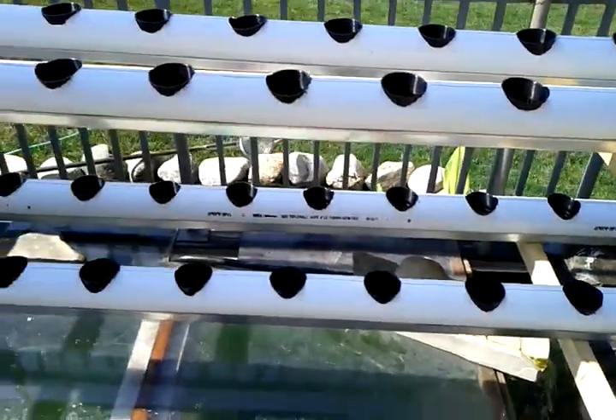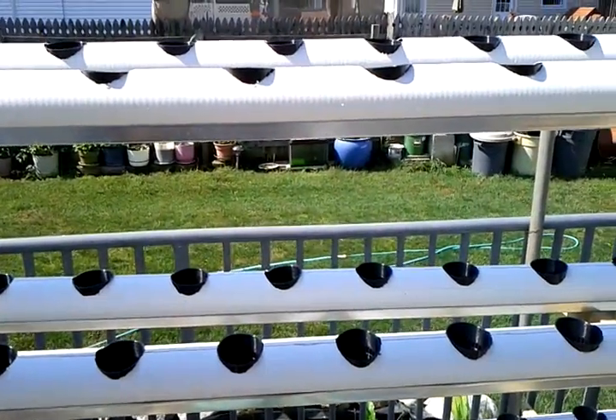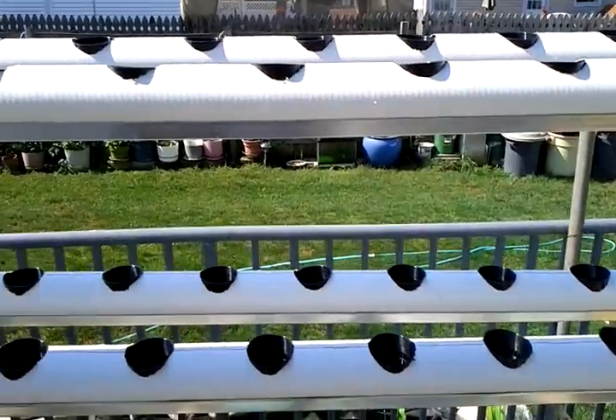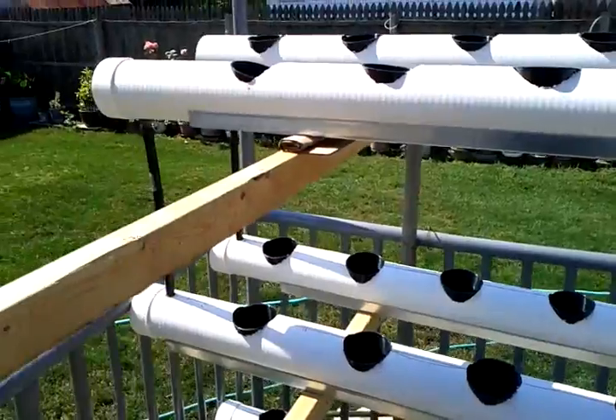If you guys don't know what a flow and ebb system is, it's basically where each tube is flooded with a nutrient solution, and it slowly drains out of the system.